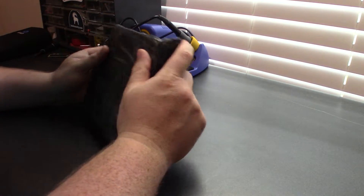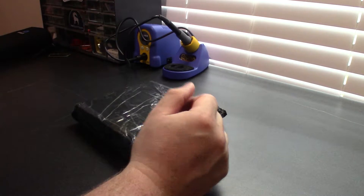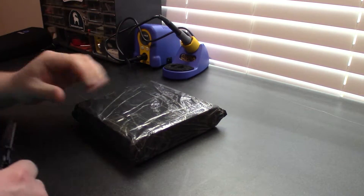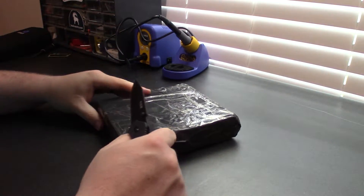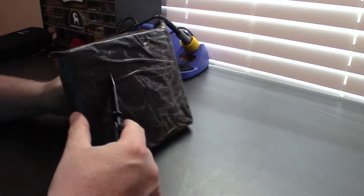All right, so these are two 32 by 64 pixel LED matrix displays. Came all the way direct from China — link below in the description on where I got these from. So let's go ahead and get these open and see what they're like.